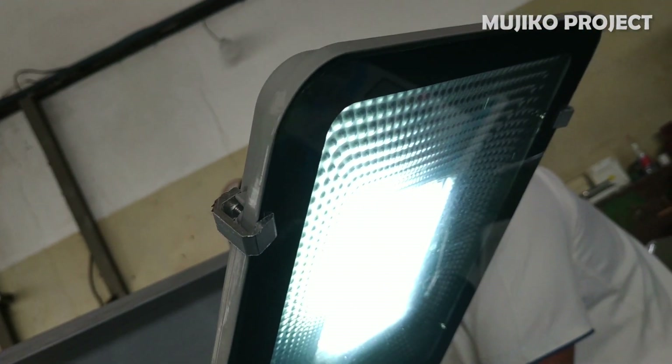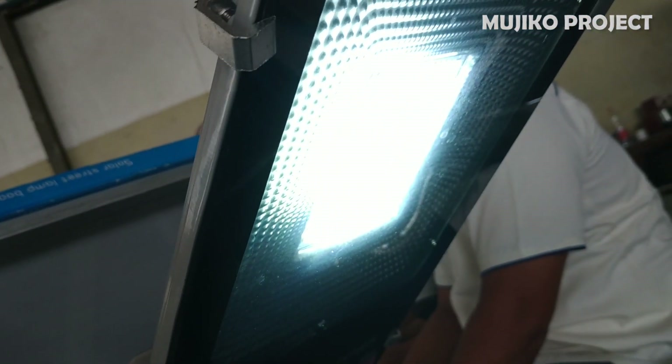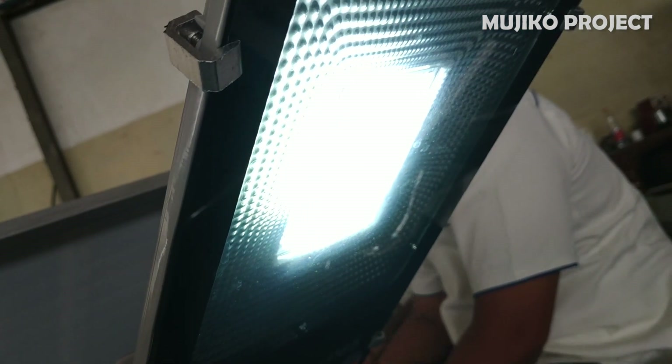Then open the solar panel cover and the lights will turn off, like during the day. Try closing it again, then the light will turn on. And the light will turn off when opened.